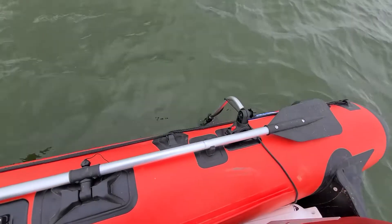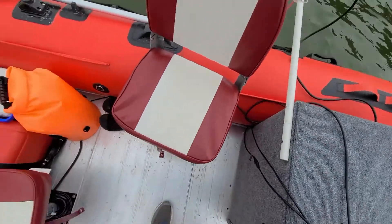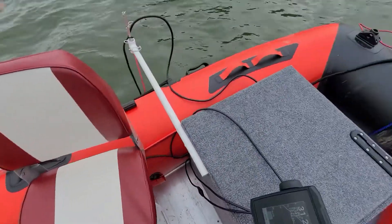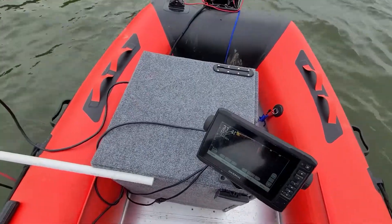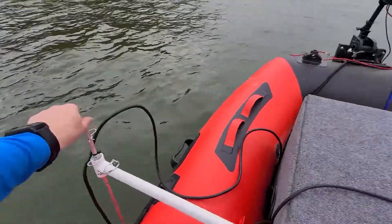I've got the transducer mounted right here on the side, and the nice thing is that really frees up a lot of room in the boat. I've got all my electronics inside this console. Right here I've got my transducer mounted for the Panoptix.